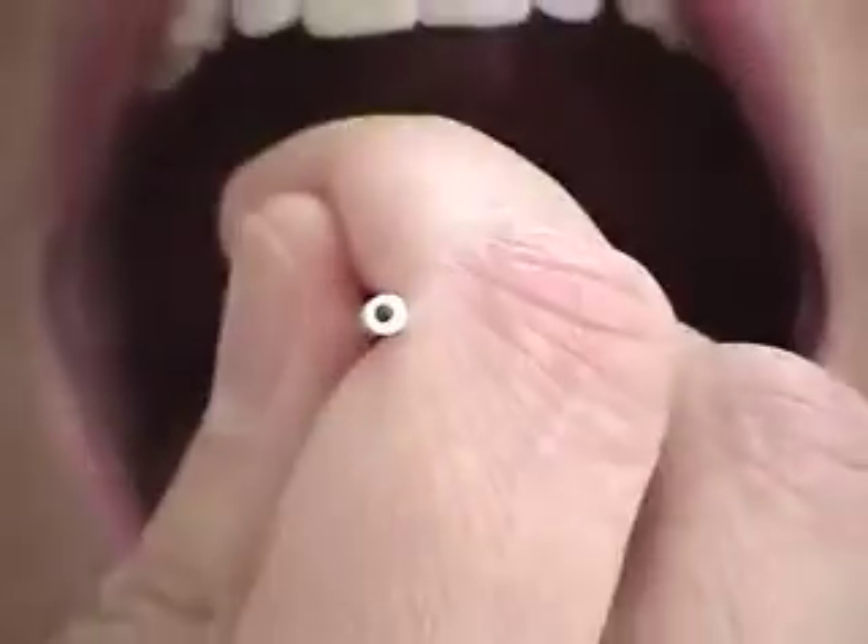So you go up, across the uvula, and down the other side — up the right pillar, across the uvula, and down the second.